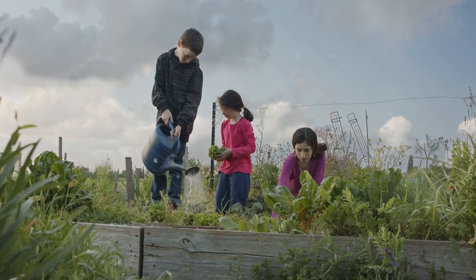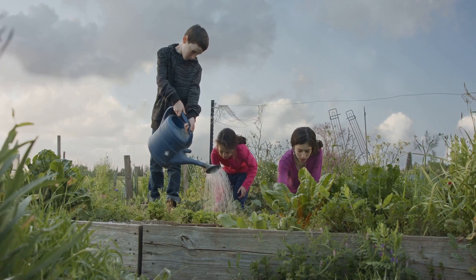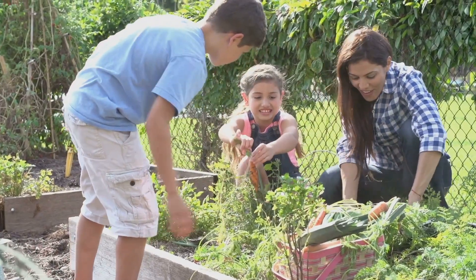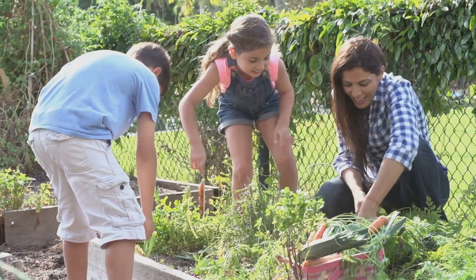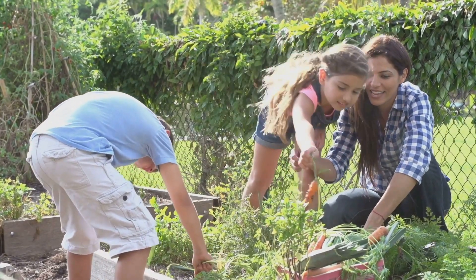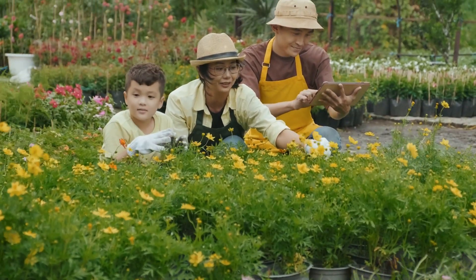First things first. We need to find the perfect spot for our garden. This is crucial because the location will determine how well our plants grow. Look for a spot that gets plenty of sunlight throughout the day. A sunny location is essential for most vegetables as they need at least six to eight hours of direct sunlight to thrive.